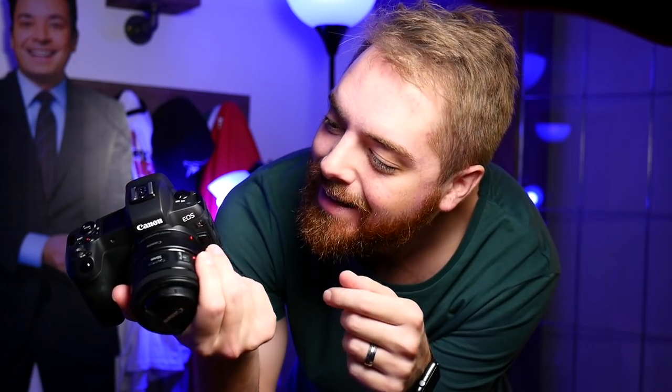Ta-da! Look, it's my new vlogging camera, the EOS R. Guess that means we should make a vlog and try it out.